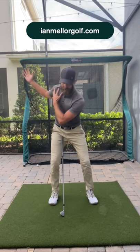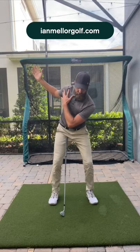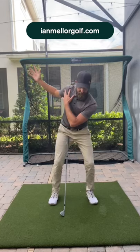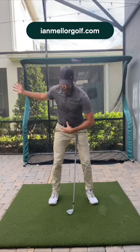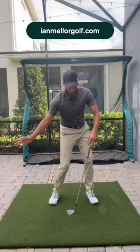So when you go into transition, this happens just a hair — if that trail shoulder gets pushed up, the lead shoulder goes down, and you're moving a little this way into transition. I don't think it's putting you in the best position to actually let your pelvis move with more speed and get more open through the shot.